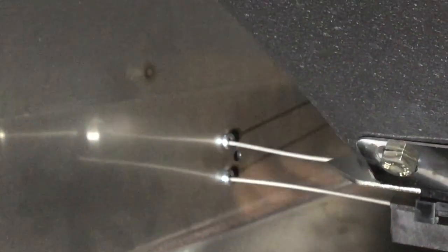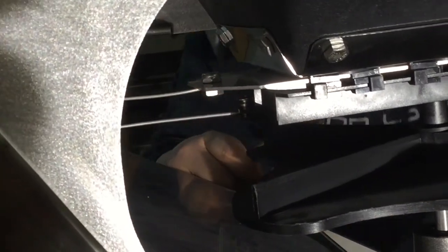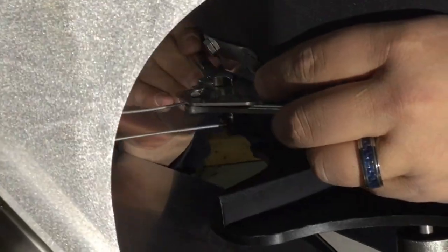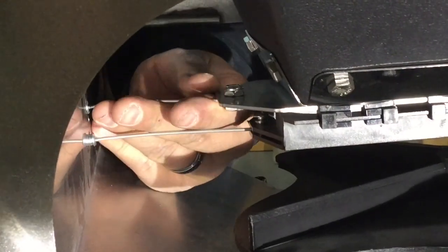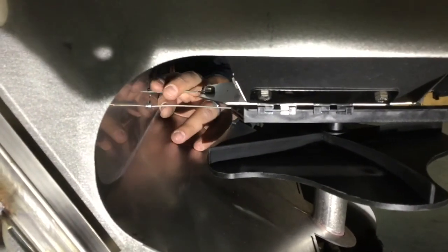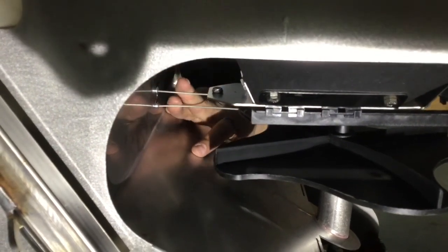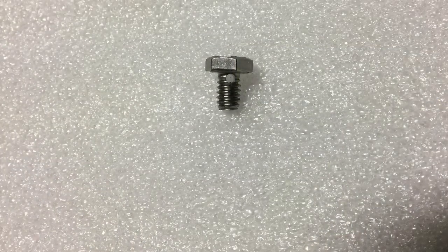Remove the small plate that holds the cables in place. Using the 7/16th inch end wrenches, loosen the bolt holding the cable into the hopper gate. Pull the old cable out and put the new one in the same hole. Insert the cable through the hole in the quarter inch bolt and tighten the bolt with the two 7/16th inch end wrenches.